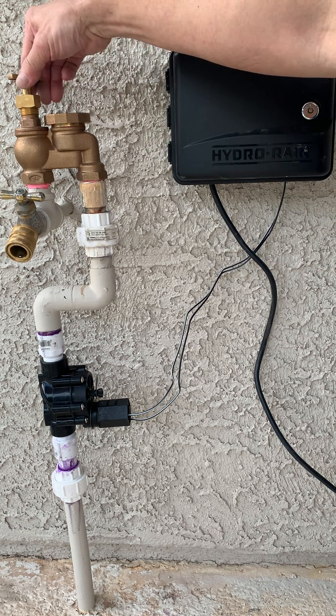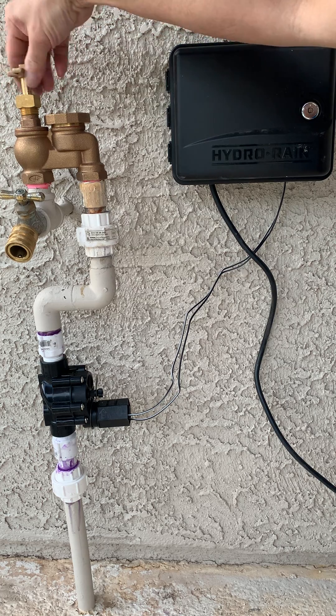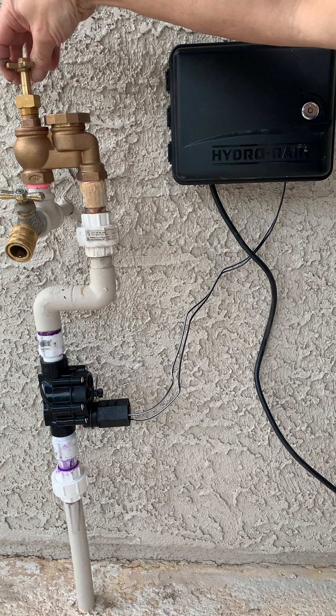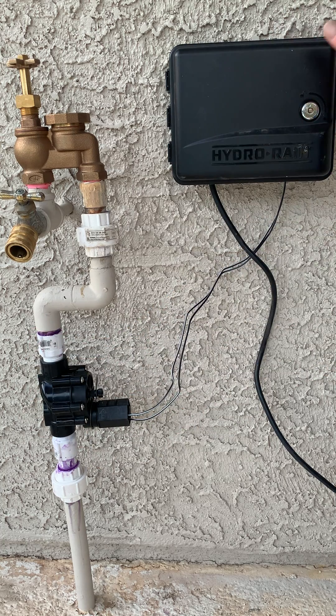We'll turn on the water here. What's happening is the system is pressurizing and the pressure differential is required for these diaphragm valves to shut off. So now she's shut off and the timer is off.